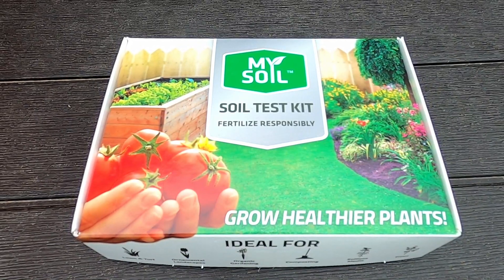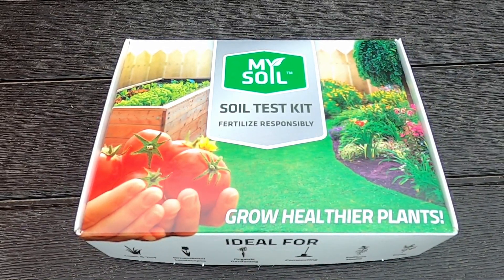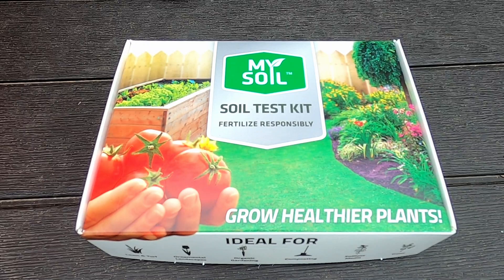This kit is called My Soil. I want to let you know that I'm not sponsored by this brand — I bought this with my own money.